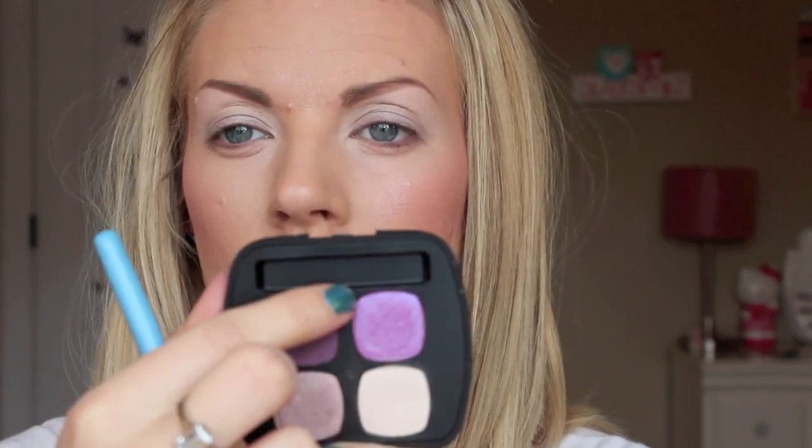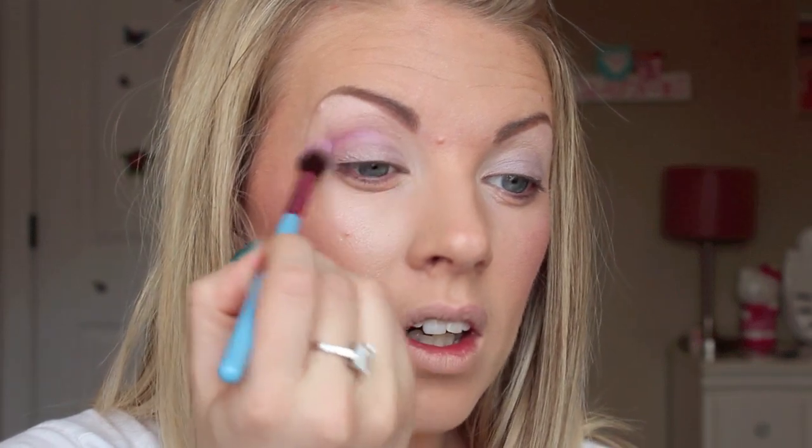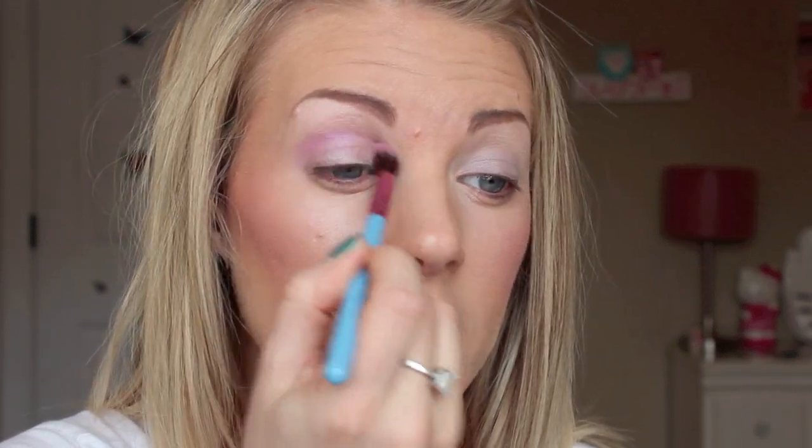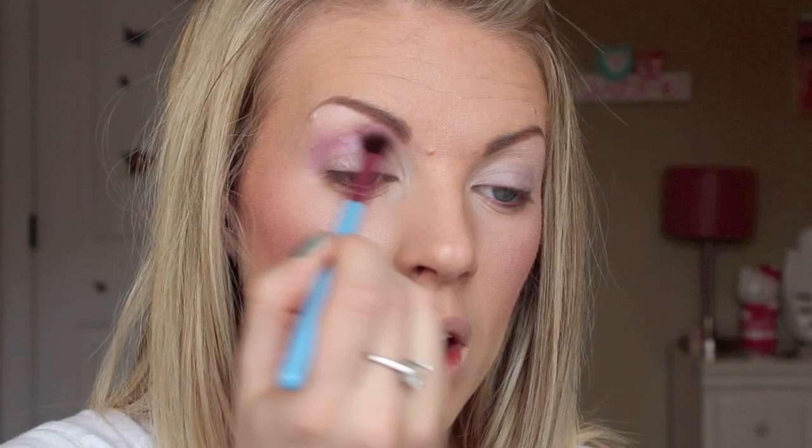The next color — the brush I'm using is the E40 — I'm going to take this color called Boudoir. It's a beautiful iridescent purple. I'm basically going to put that right into my crease. It's very sheer but it's got this cool iridescent quality — I can't quite describe it, it's just so pretty. I'm going to take that all in my crease and then blend it up into that first white color at the top. You can see how it changes whenever you move your head — kind of like a chameleon.